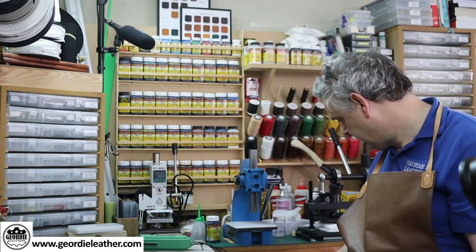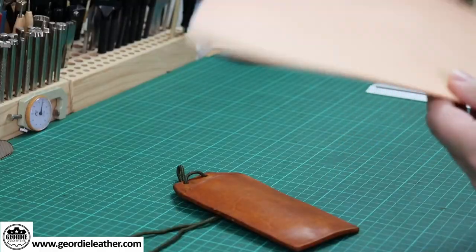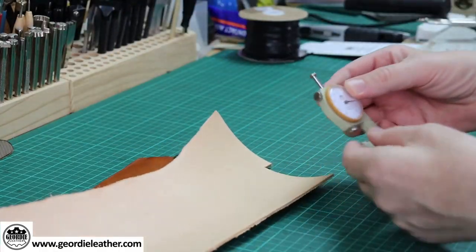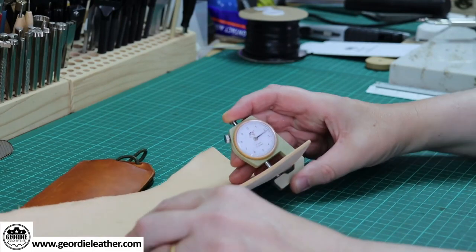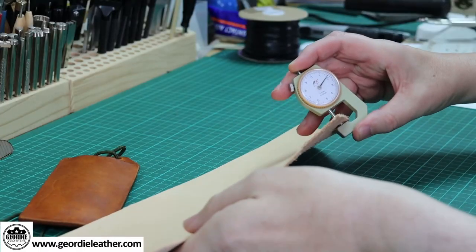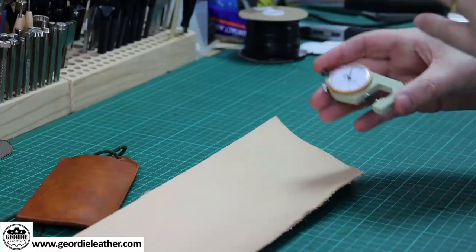Let's get some leather out and have a look. So some veg tan — let's measure this for you. This is 2.1mm at that position, and 1.8mm here. As you know, with leather being a natural product, it isn't a consistent thickness all the way through. It varies depending on the position of the piece of skin that you're cutting. So this is an average of 1.8 to 2mm thick veg tan.